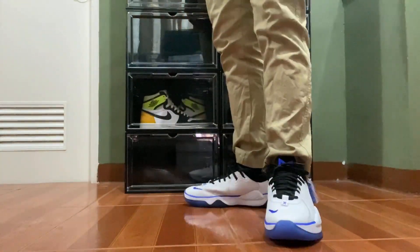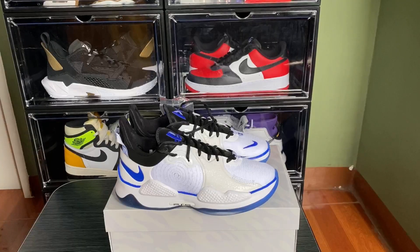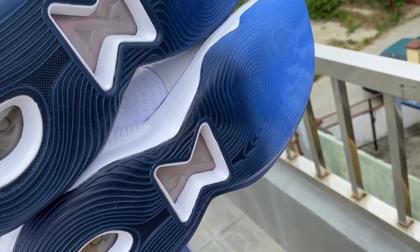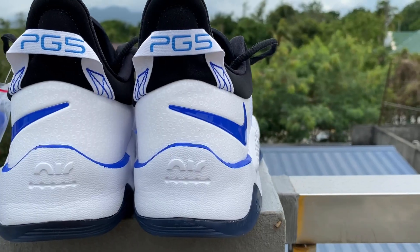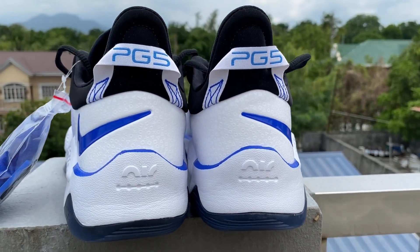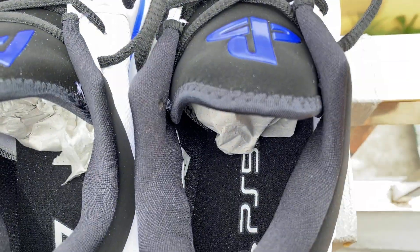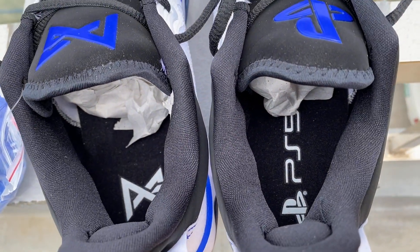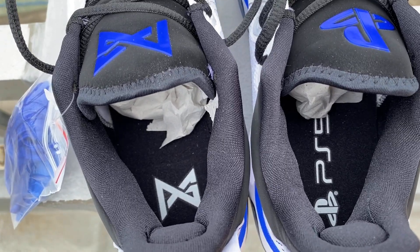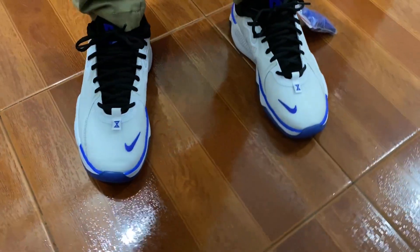If you have an old pair of PG5s, it fits the same. Overall, I'm a PlayStation kid — I owned the PS1 and PS4 Slim, and tried the PS2 and PS3. If you're a PlayStation fan, you're gonna love this pair. For more details on the tech specs, check the link in the description below.